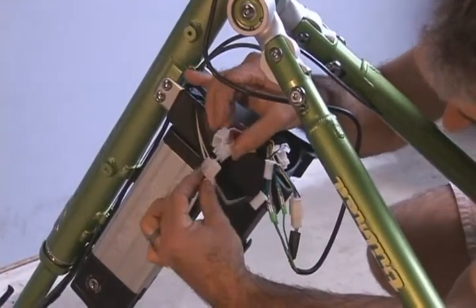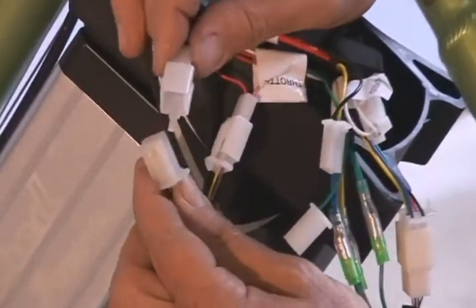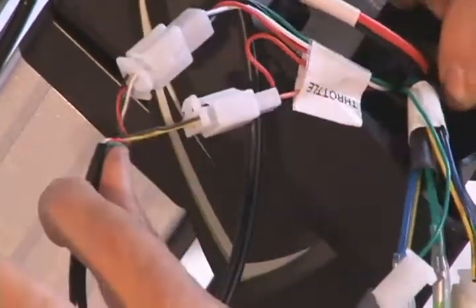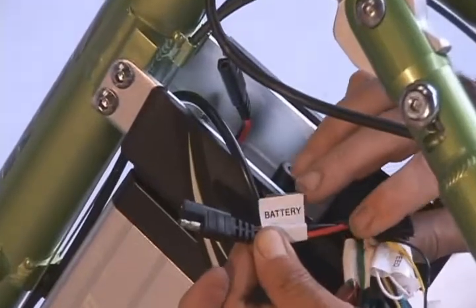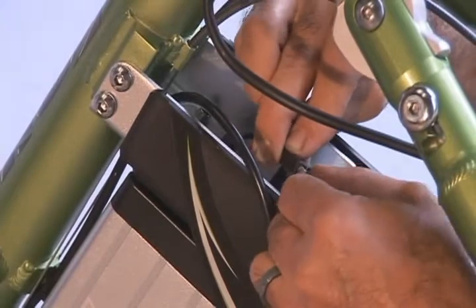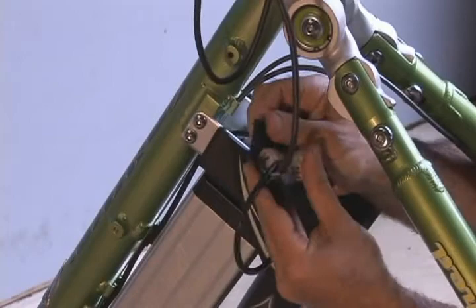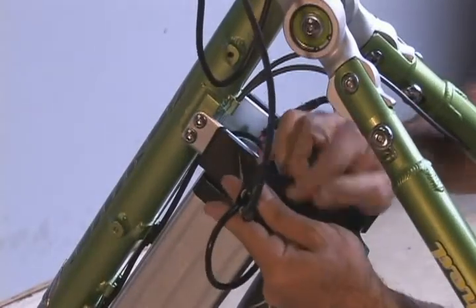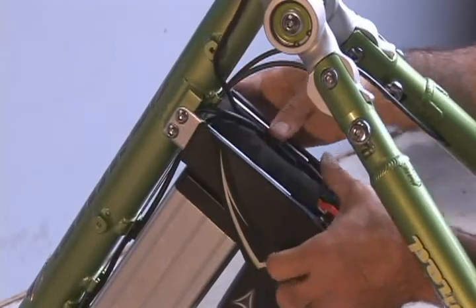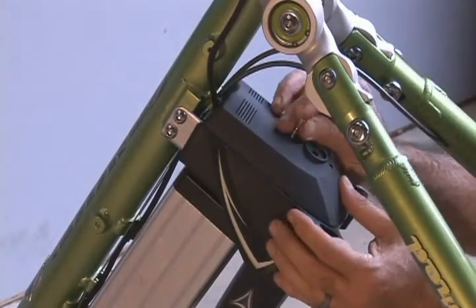To connect the throttle, locate the wires marked throttle and simply connect the two-pin and four-pin wire connectors to their matching connectors coming from the throttle. Now find the two battery connectors and attach them completely together as shown. Then you can stretch the elastic sleeve back over all the connections. Carefully coil and pack the wires around the center post and replace the cover by fitting it into place and screwing the hex bolt back in.